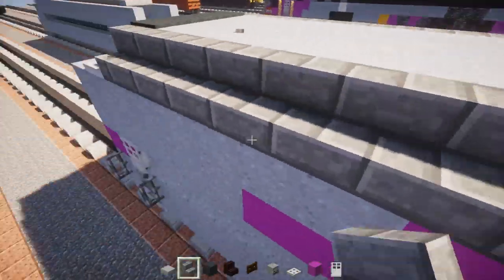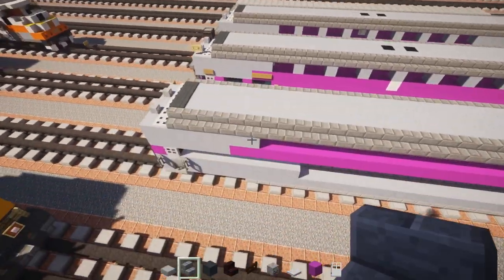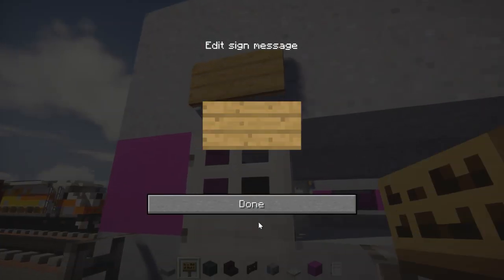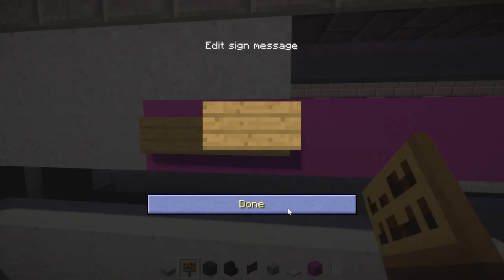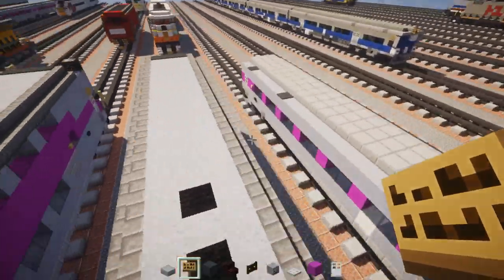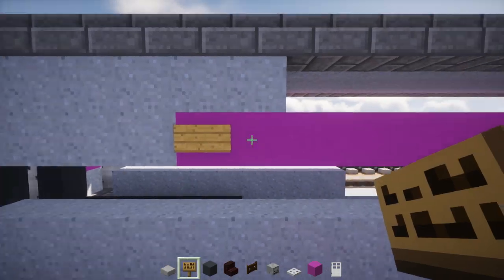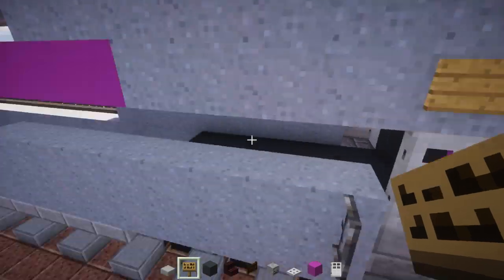Once done, add a Minecraft sign right above the door on this side, and two Minecraft signs at the very edge of the magenta on this side. The other side will have two signs over the magenta section and one sign above the door again.